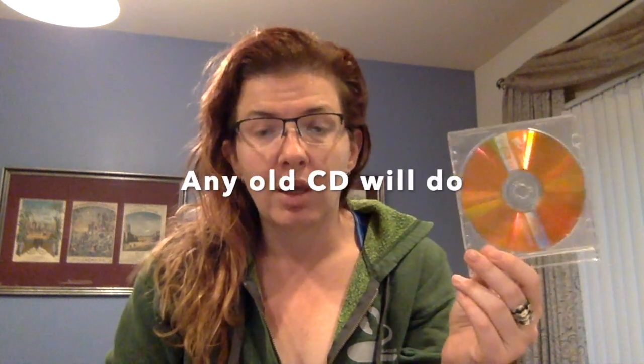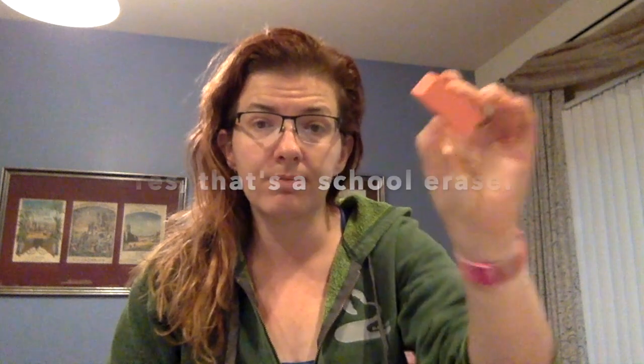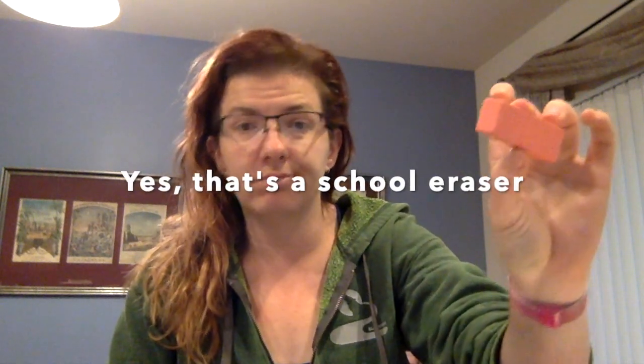First of all, what you need is one of these — a DVD. I literally pulled this out of my trash can because who uses a DVD anymore. Not this girl. The other item we'll be needing today is one of these little pink pearl erasers.